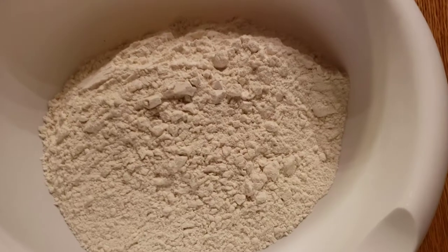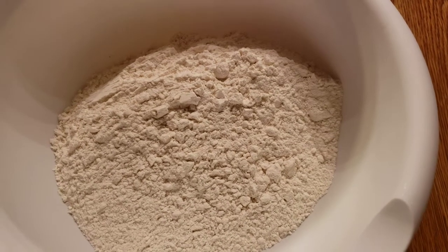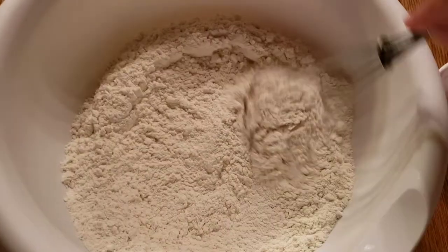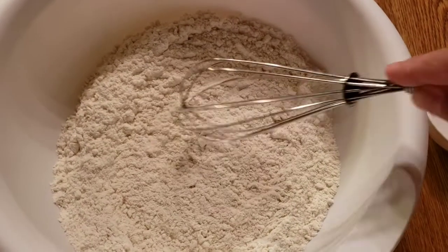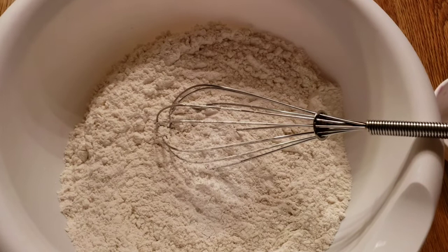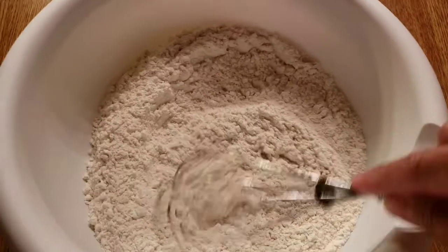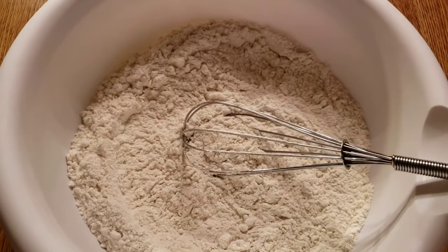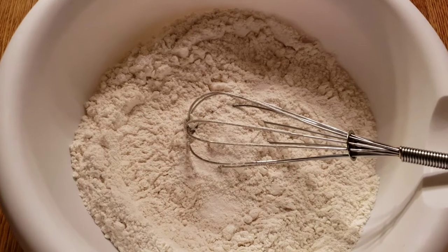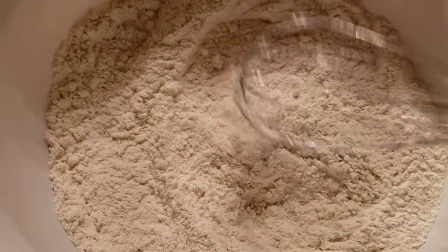I have flour in here. You can add your baking soda, mix this, then add your cornstarch, then your salt. Mix all dry ingredients together, then set it aside for now.